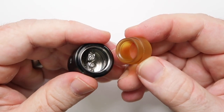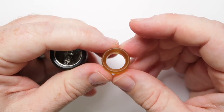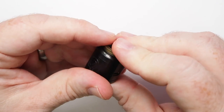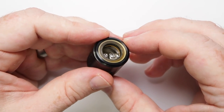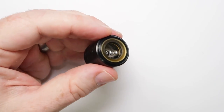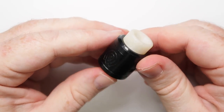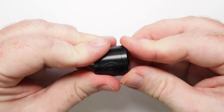Taking this apart, the drip tip is a really wide bore — that might not be for everybody. You don't have the ability to swap it down to a 510, however by popping in the included adapter you get an 810, which is your goon size. I tried a DHD drip tip in here and it fits in just fine, so that's a winner.